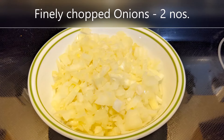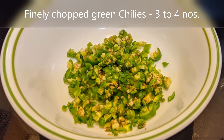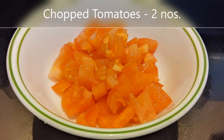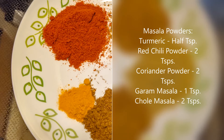Two medium-sized onions, finely chopped. Around three to four green chilies, finely chopped. Two medium-sized tomatoes, finely chopped. The masala powders we need are half a teaspoon of turmeric, two teaspoons each of red chili powder and coriander powder, one teaspoon of garam masala, and two teaspoons of chole masala.